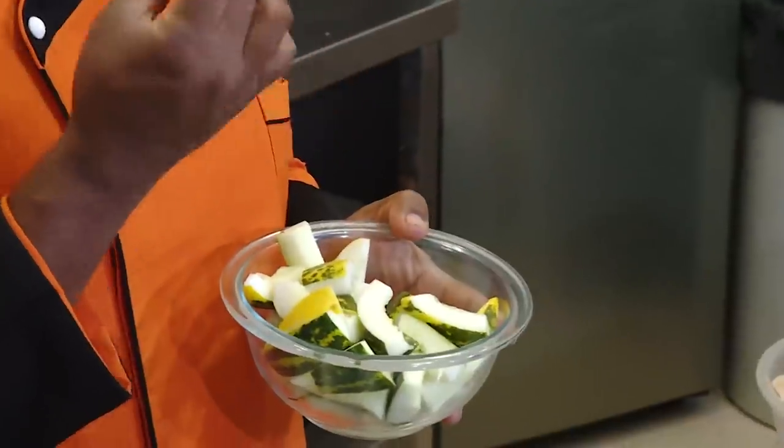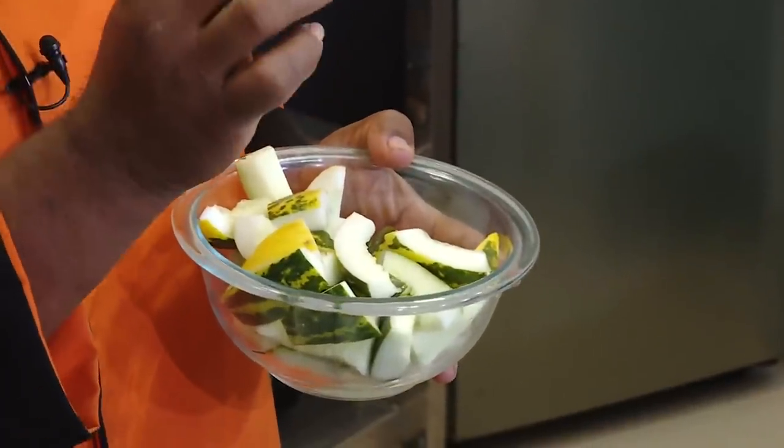He cut it and filleted it — some of the best pieces are kept aside, and some we're going to cook with yellow cucumber. This fish along with cucumber is very traditional at our homes and in villages. It becomes very, very tasty.